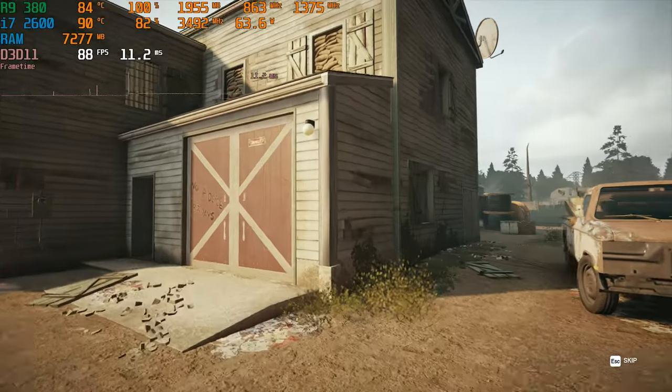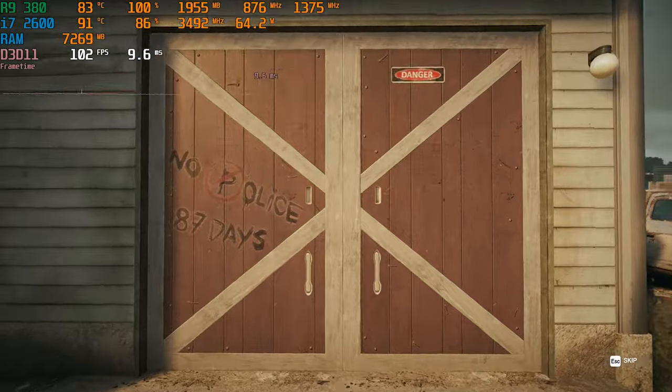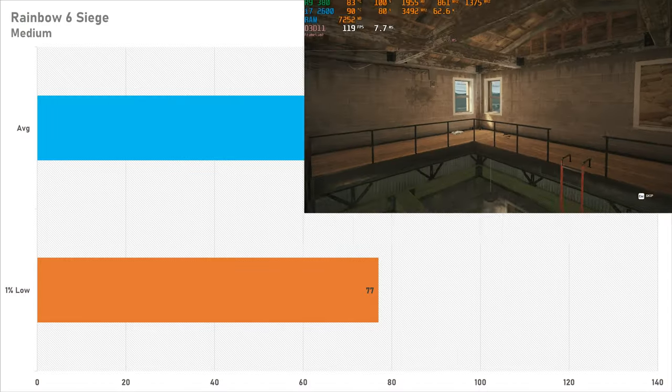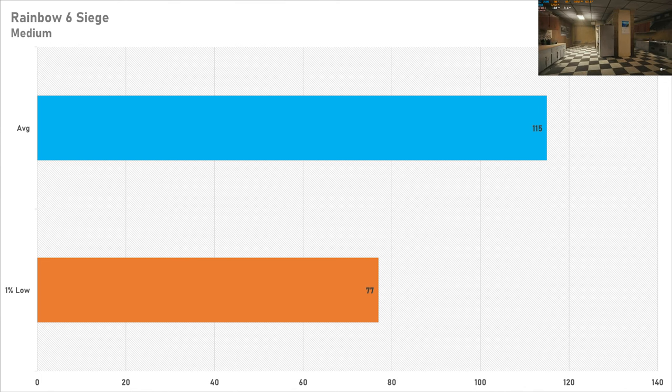It's probably similar to what you'd get on an Xbox Series S with enhancements. And since it runs Skyrim Special Edition just fine, you'll likely be fine with Fallout 4 and maybe even Fallout 76. Next up is Rainbow Six Siege — my test for esports performance. On the medium preset, it got 115 FPS on average with a one percent low of 77 FPS. That's really decent — not quite a 144Hz experience, but great for a 1080p 60Hz display.